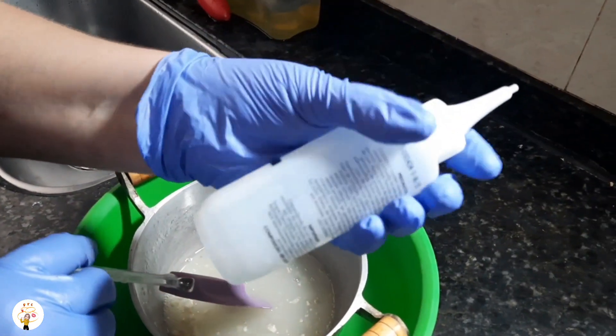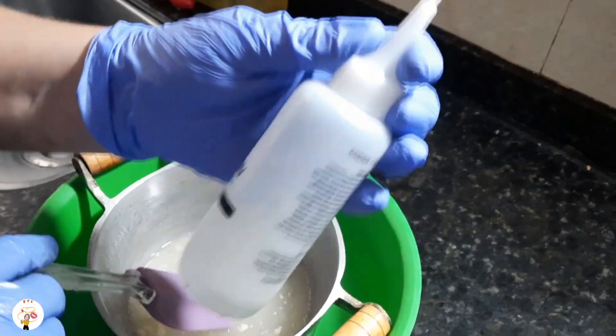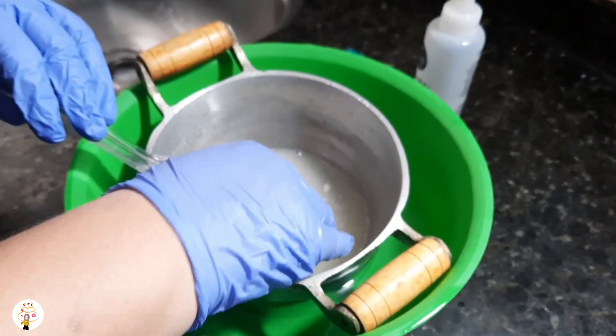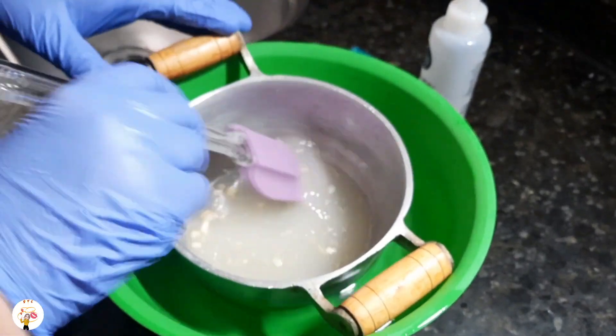If you have a small bottle with a nozzle, it's easier — you can pour the mixture in and apply it that way. Or you can just take it with your hand and spread it on the scalp, massaging as you go.